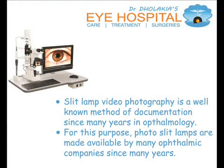Slit lamp video photography is a well-known method of documentation since many years in ophthalmology. For this purpose, photo slit lamps are made available by many ophthalmic companies since many years.